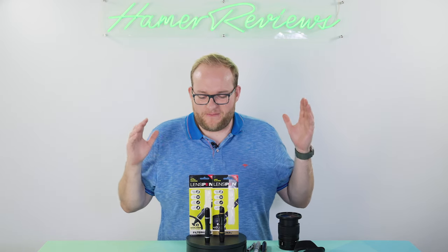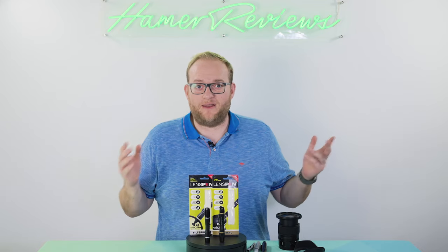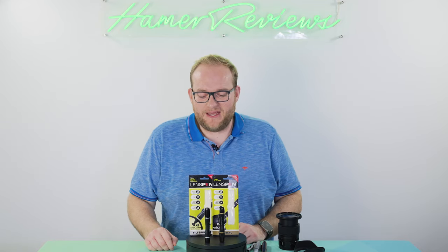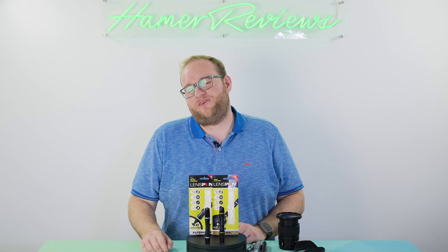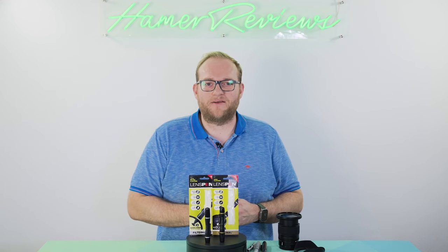Hopefully you found that useful. If you have any questions about lens pens, send me a note or put a comment below and I'll give you the best answer I can. If you liked the video, give it a thumbs up, and if you haven't already, do subscribe because it really does help me out. Thank you very much for watching - I hope to see you next time.